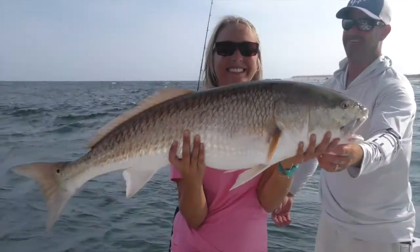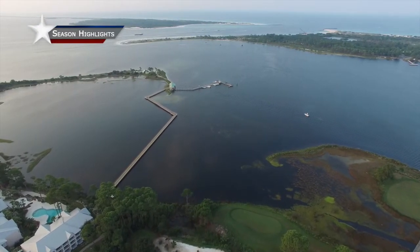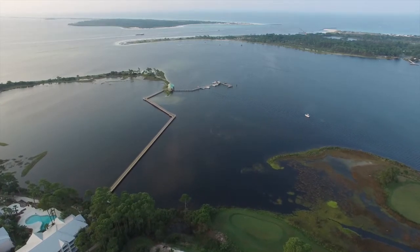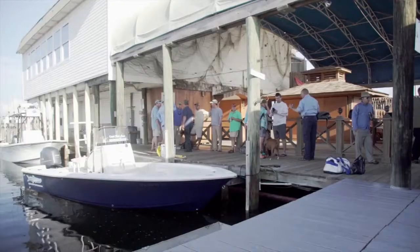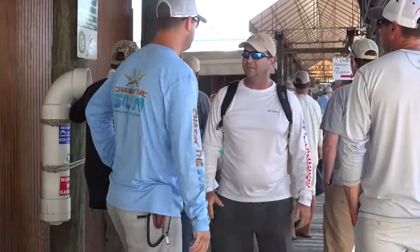Panama City Beach also hosts many events that introduce newcomers to these waters. We have a beautiful day here in Panama City Beach for our Project Healing Waters event. They take wounded soldiers — it's a fly fishing organization that creates opportunities for them to fish in new areas and teaches them about fly fishing. We were honored to be able to host them here today. As we get out there the fish are going everywhere, but we're stopped by a blue heron that lands on the boat. It's pretty amazing.